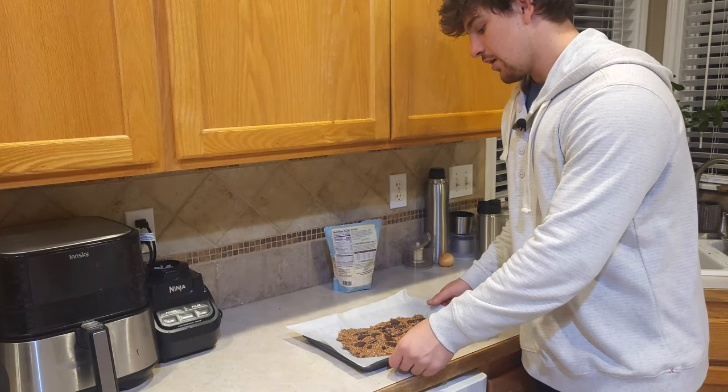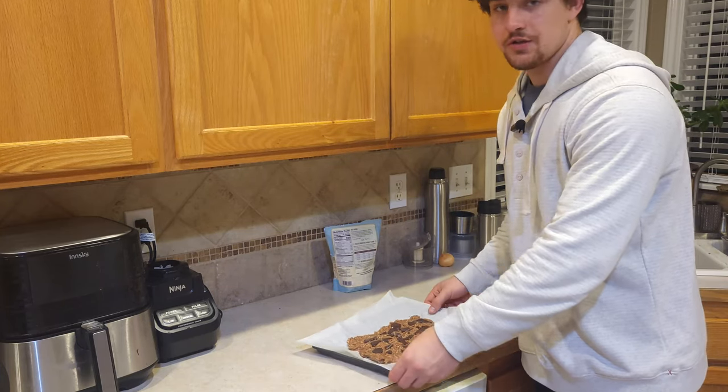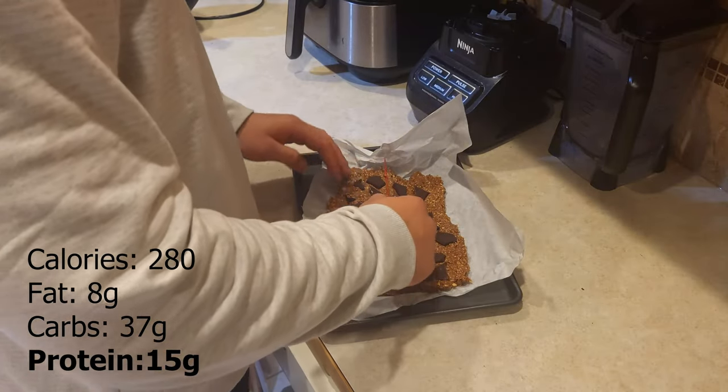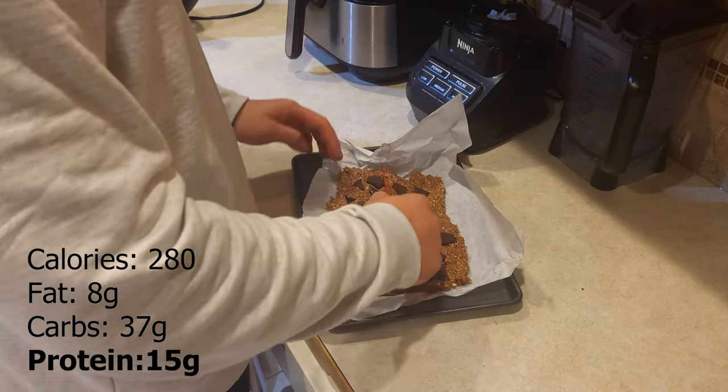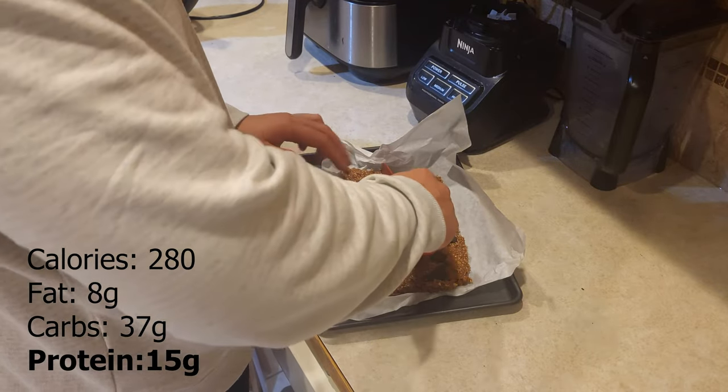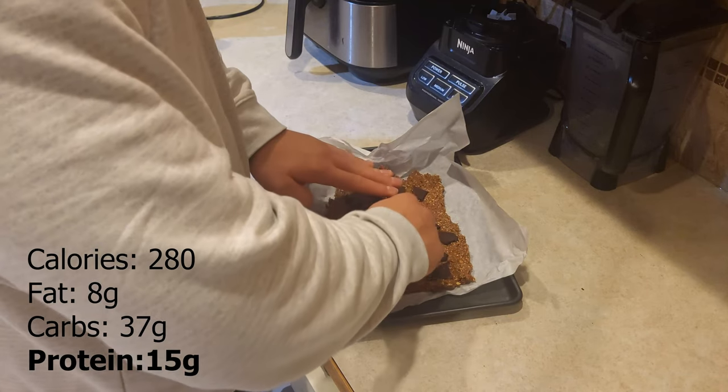Now that we've got the chocolate and protein bars ready, pop this into the freezer for at least an hour. Once it's hardened, cut it up into six even-ish pieces. I'll have the nutritional facts for one of the six pieces up on the screen. It's time for the taste test!